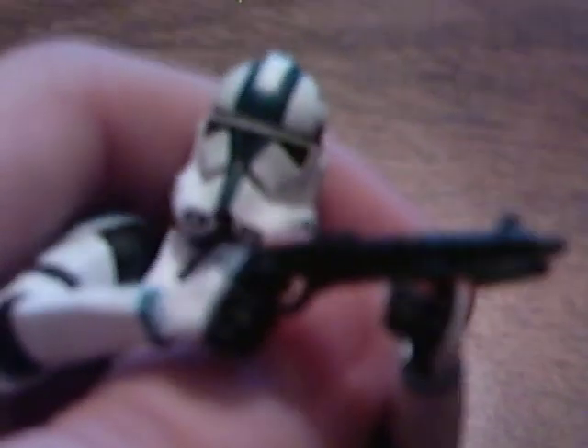Dang, this is a pretty awesome figure. Definitely worth buying — I highly recommend him. I rate him 10 out of 10 clone trooper helmets. Thank you for watching this review, but I am very busy today so I have to go. May the force be with you. Bye.